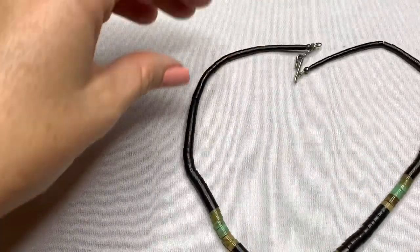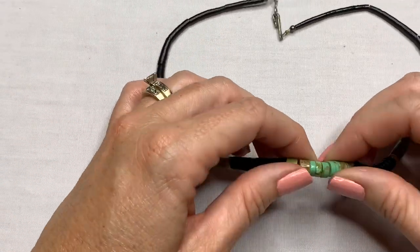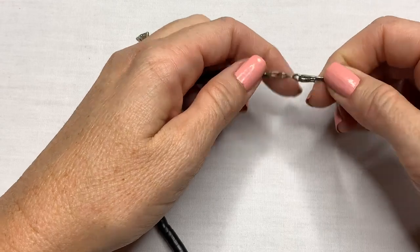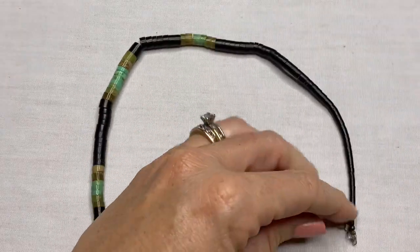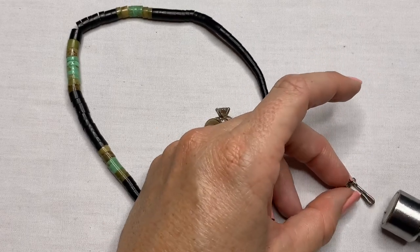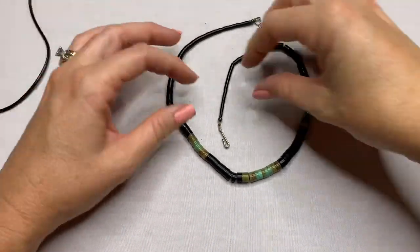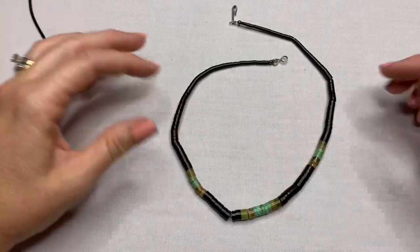This one looks cool too — this is the Heishi style and it looks like it has ground turquoise and not sure what this black is. Let me test this connector — it is magnetic and this is kind of misshapen. I don't know about this piece. It's not wanting to lay nice at all. Very interesting but not too sure about it.